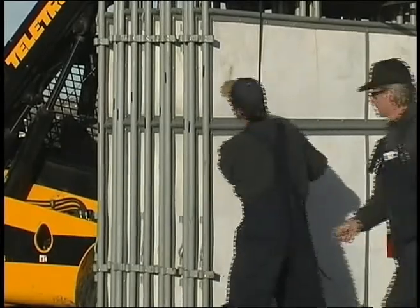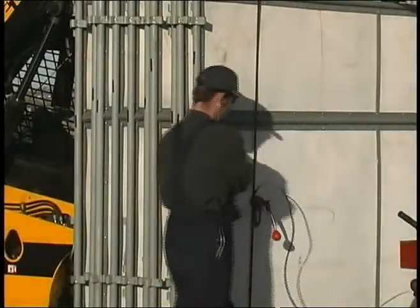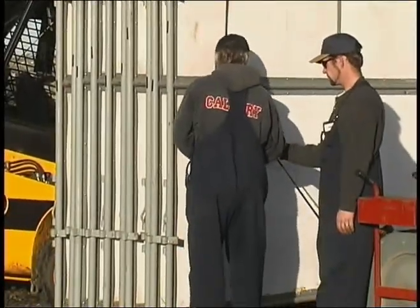We always transport these stalls standing up on the tracks, never laying down. They're too slippery — it's just impossible to get a solid load if they're laying down.